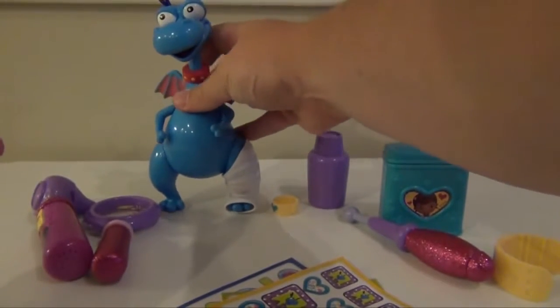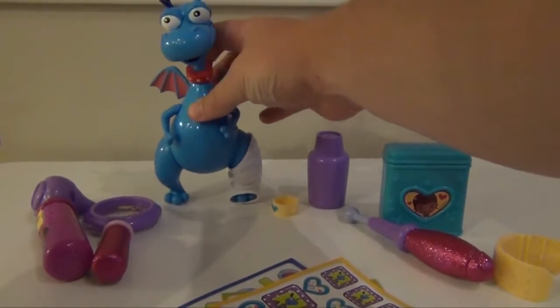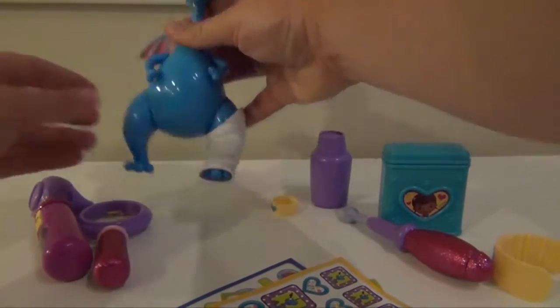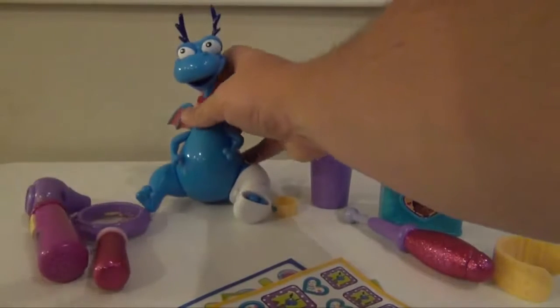Stuffy has a hard time standing with his cast on if you're not careful, so just be careful. We'll have him go ahead and sit down. There we go.